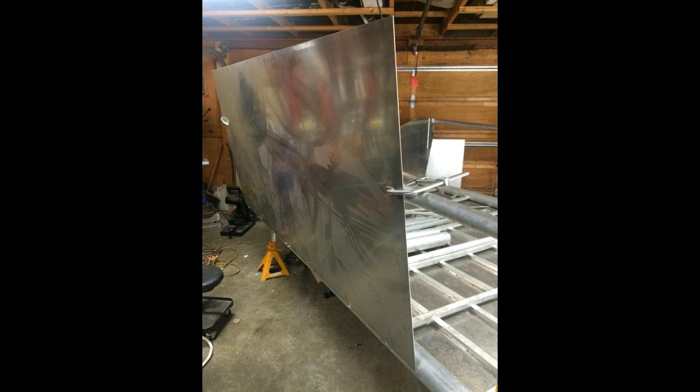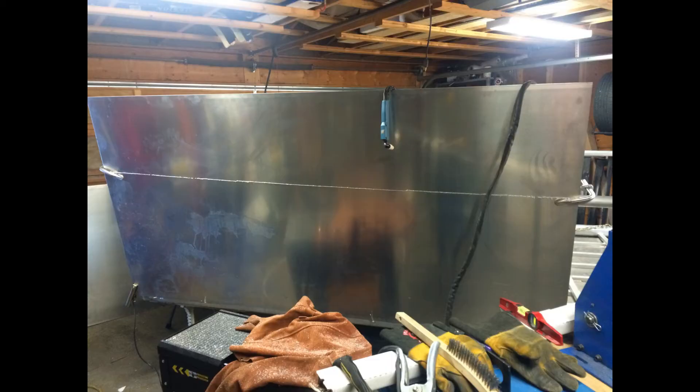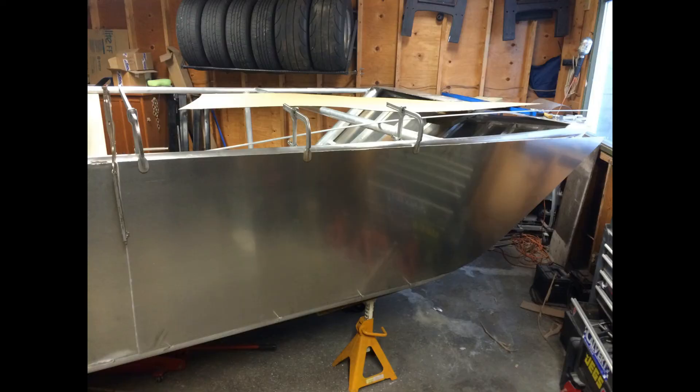Welding the sides of the boat was pretty easy. This is 5052 one-eighth aluminum. The way I did it is I clamped it in place, put some tack welds, and then ran a plasma cutter along the top to trim it down. This was remarkably fast and easy. Then I completed all the welds. I did this for both the front and the rear of the boat and then connected the panels. Where they're connected I welded them flush, then added reinforcement on the inside to overlap about four inches on each side. I also ran a stringer the entire length of the boat near the mid portion of the sides, so all this together is pretty sturdy.